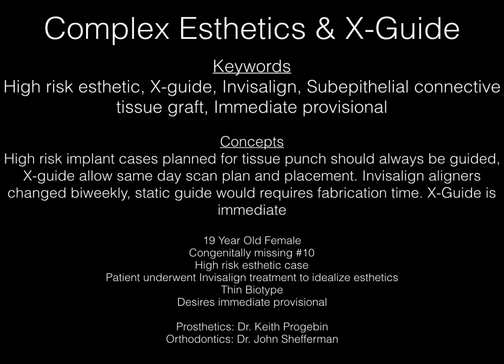This is a 19-year-old female who is congenitally missing number 10. She is a high-risk aesthetic case with a very high smile line, and we're planning on doing this case with a punch approach only. The patient has undergone Invisalign treatment to idealize her aesthetics prior to surgery. She has a thin biotype and desires an immediate provisional. The prosthetics were done by Dr. Keith Progerman, the orthodontics by Dr. John Shefferman, and the surgery was done by yours truly.